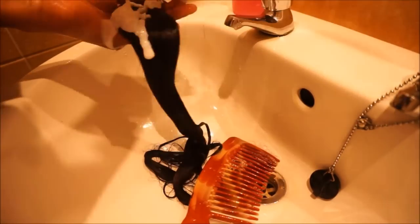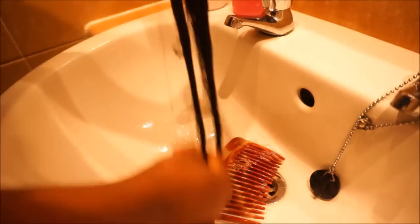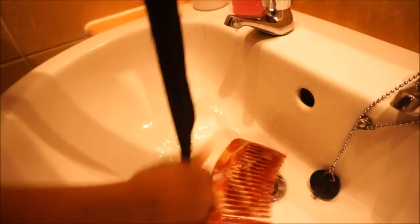And you can see while washing this hair, I noticed that there was no shedding at all. I was really surprised. The hair didn't shed that much while I was washing it — it didn't even shed at all.